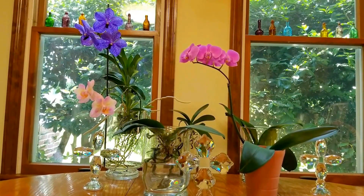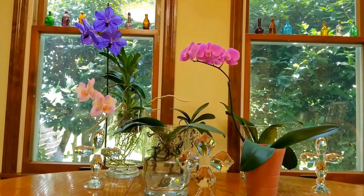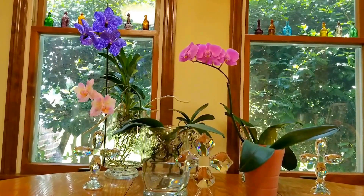What I do here is I have blinds on these windows, and at night — especially when it gets really cold — I will just pull those blinds down to help keep the room warmer and to help protect the orchids as well.